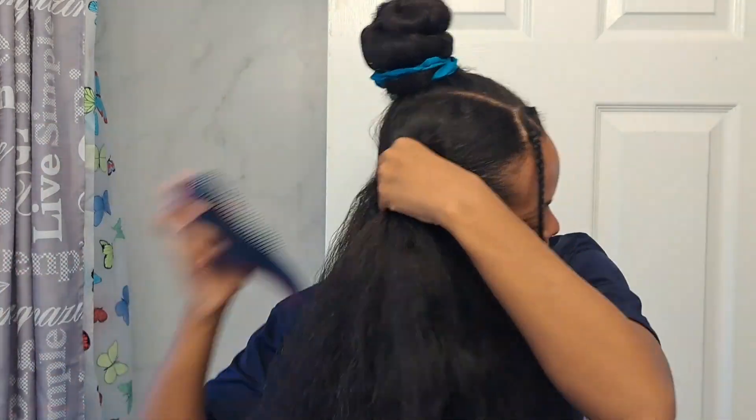I want my braids to be sleek — and I'm not one for sleek hairstyles — but for this one I wanted it to be super sleek top knot space buns. I thought it was super cute and adorable.